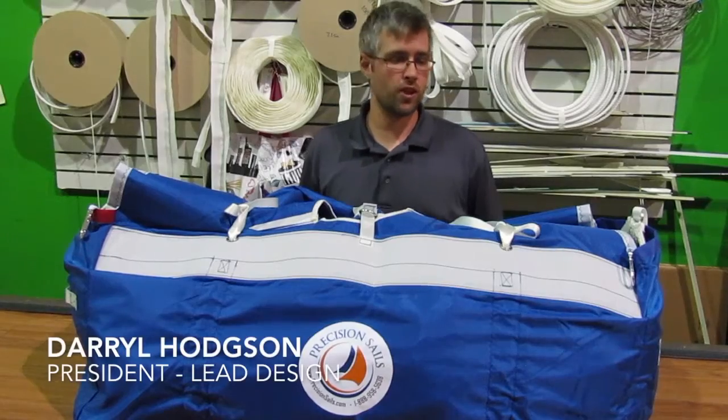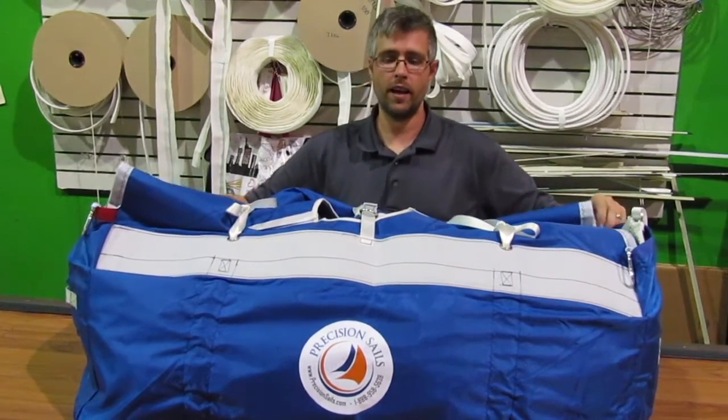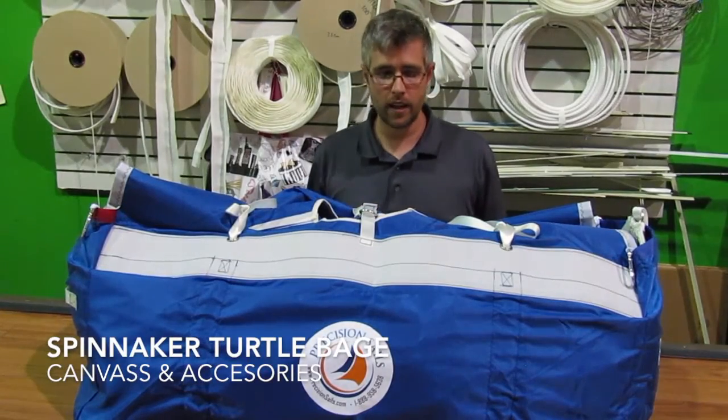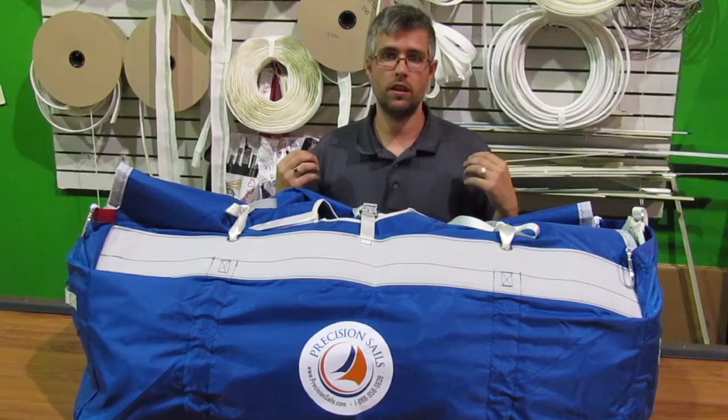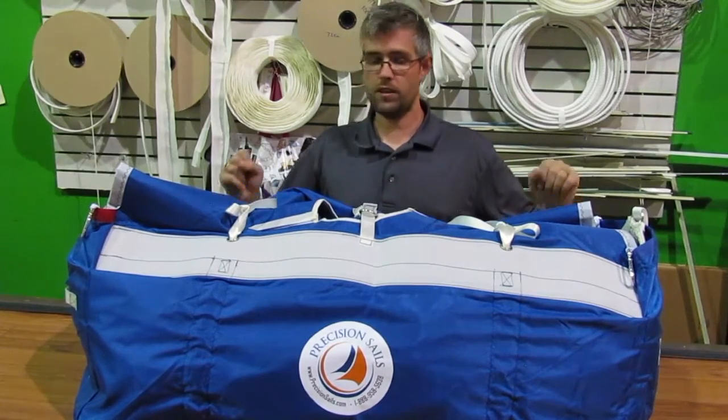Hello, Darrell here from Precision Sail Loft. I just wanted to go over the features on a turtle bag. If you're ordering a spinnaker, it's a really great accessory to add. It helps ease of use for a lot of people when flying the sail.